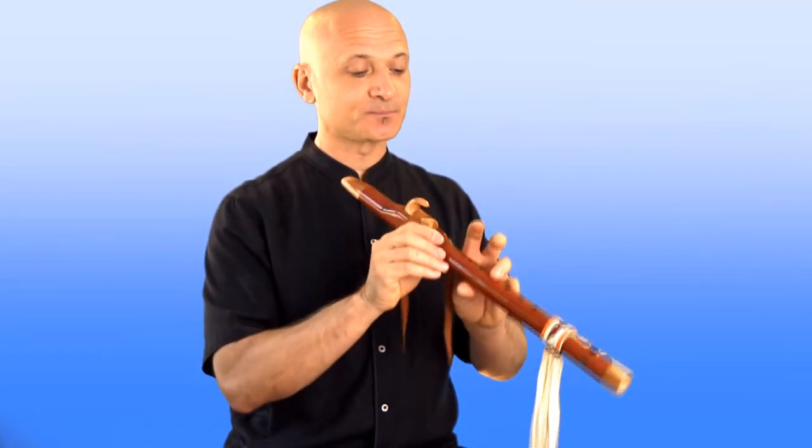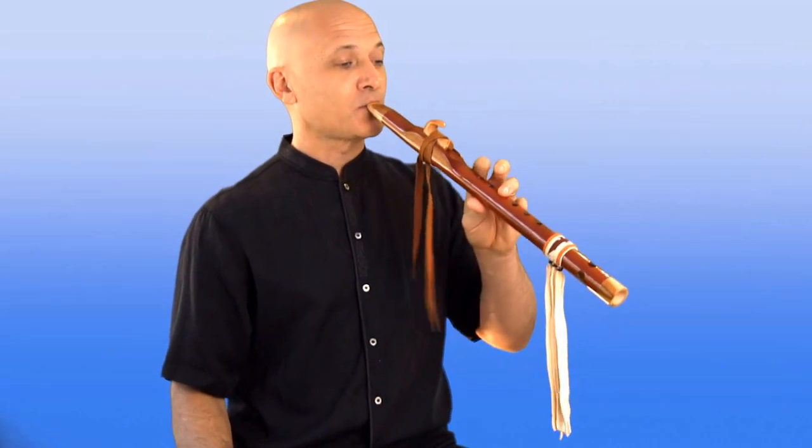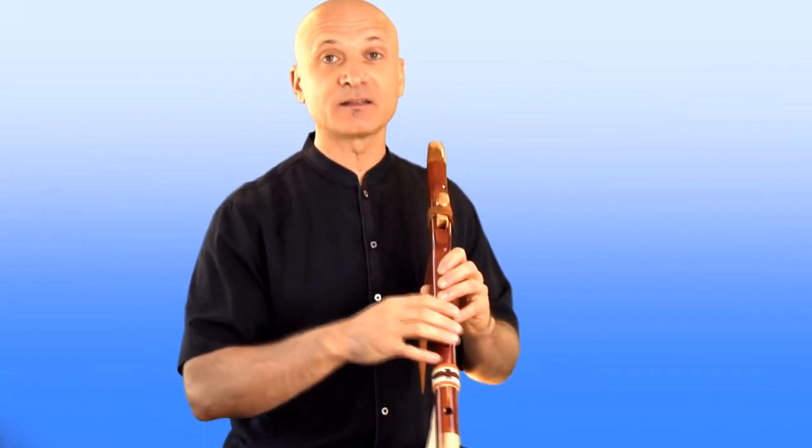You've heard this in music — people do this all the time. You can also reverse it and play the note above down to the main note. The main note would be my one-finger-down note, and the grace note would be the open note. It's a very short note that precedes the main note. Here's what some grace notes would sound like incorporated into flute play.